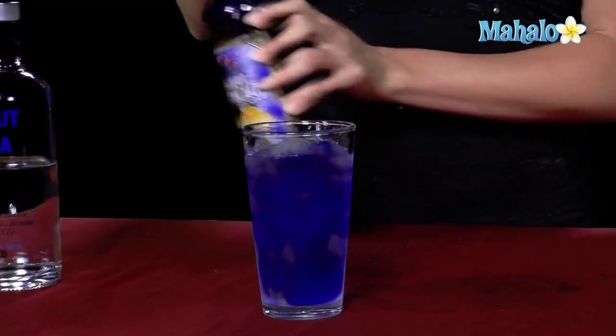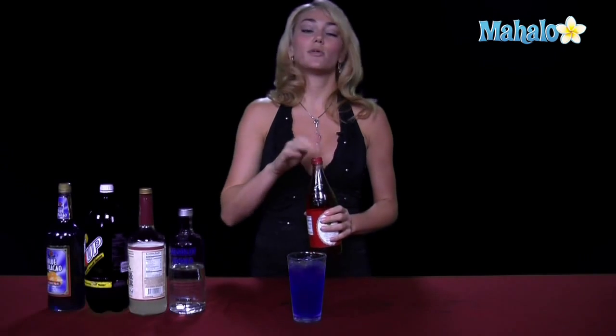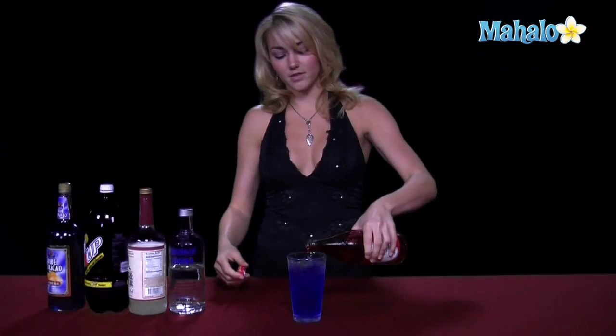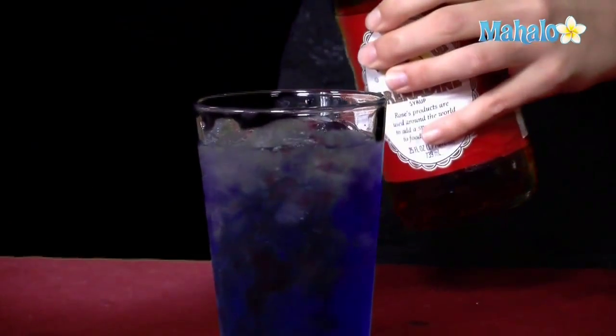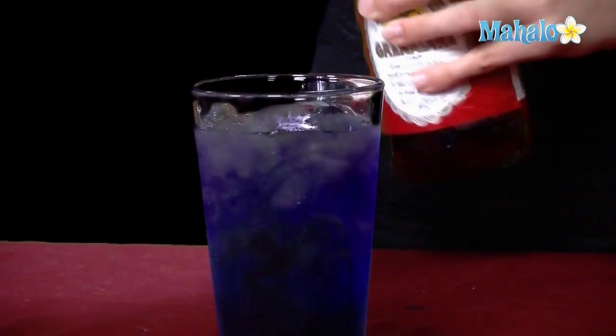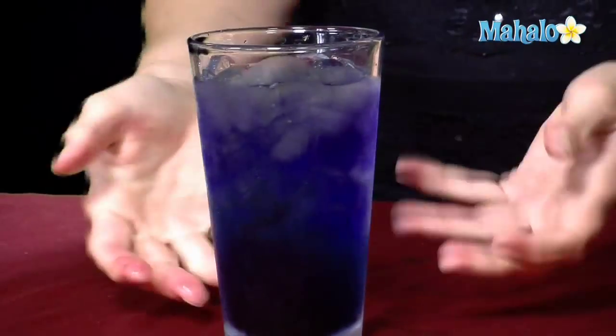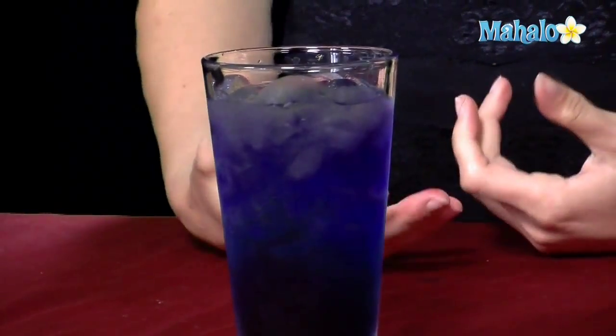And then finally, we're going to finish off with our grenadine to give it the red. We do this last because the grenadine tends to kind of seep through the drink and make pretty little red lines throughout — just makes it look cool. See it kind of bleeds through. And now you have a pretty purple, bluish, with little bits of red and pink at the bottom — a cocktail that tastes fantastic. And that is the American Pie.